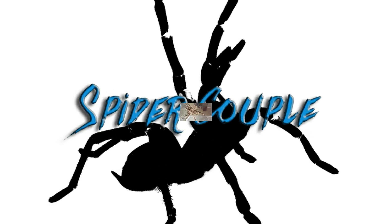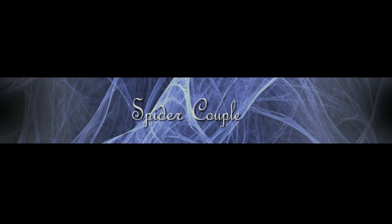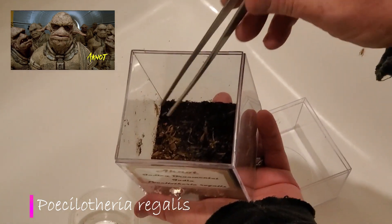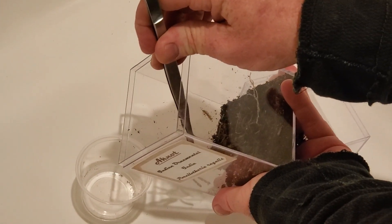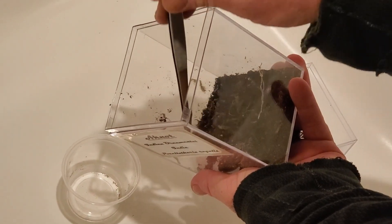Hey guys, welcome back. This is just gonna be a short video showing the rehousing of my Indian ornamental. We're gonna try to rehouse her - her house is looking kind of raggedy, we found some mold in it. So here she comes. We're doing this in the bathtub just in case she bolts, but she's so tiny.